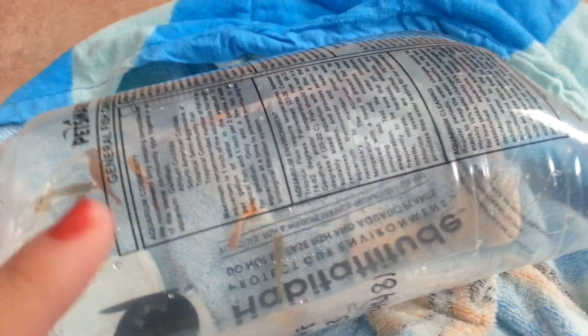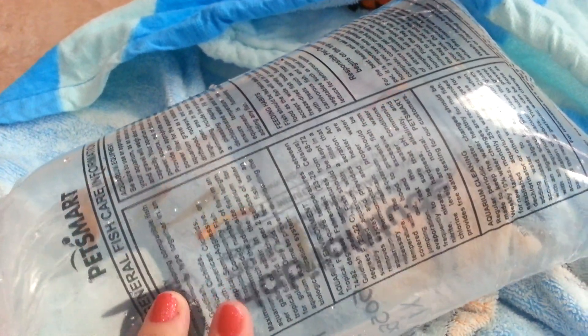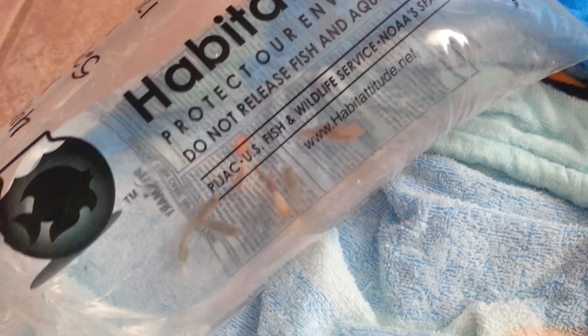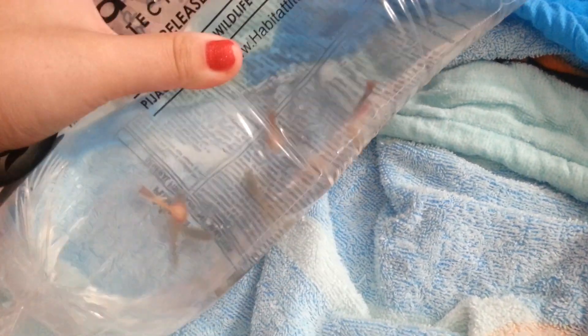I got 5 guppies, and they're going in my 10 gallon planted tank. I also got a balloon molly — it's orange on the top and silver on the bottom. I used to have a balloon molly before, but I think it had a clamped fin, which is why it died.